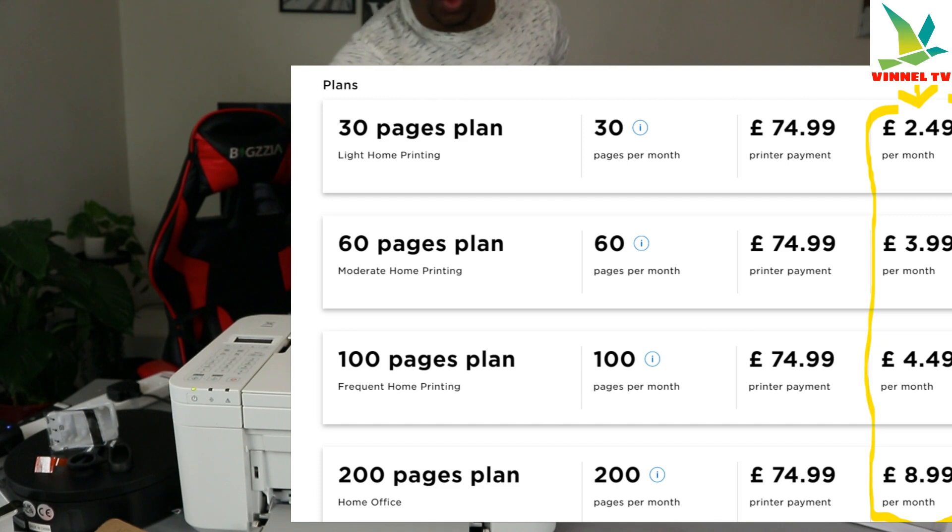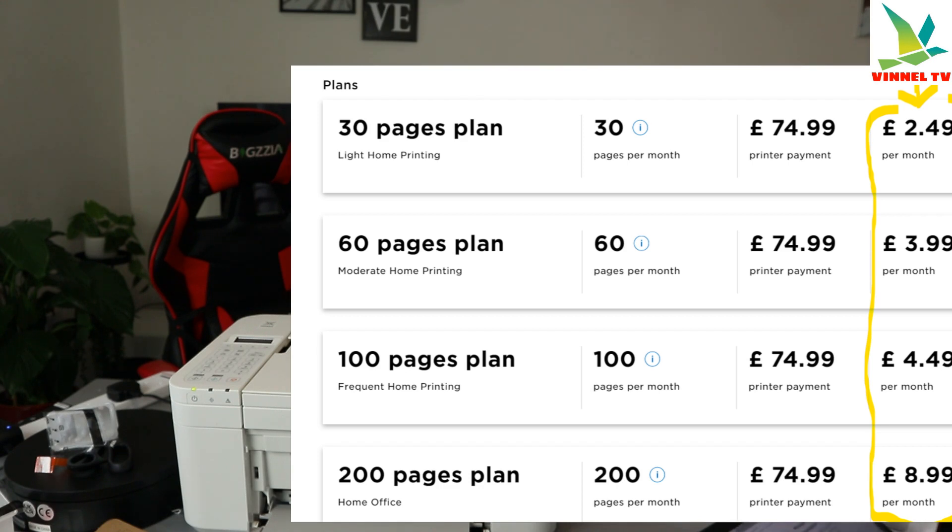The idea is you never run out of ink. When your ink runs out, Canon will send you more — it's a subscription you can cancel any time. In terms of subscription plans, you can choose: 30 pages for £2.49, 60 pages for £3.99, or 100 pages for £8.99.